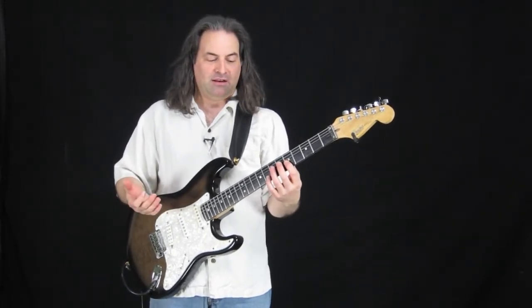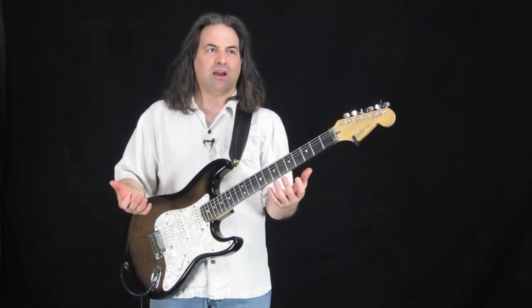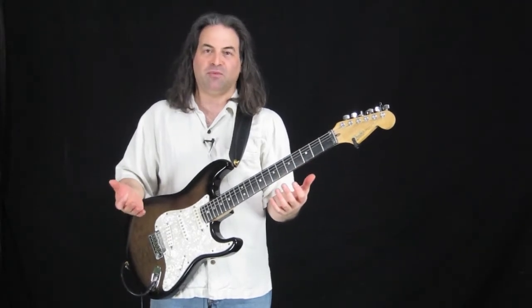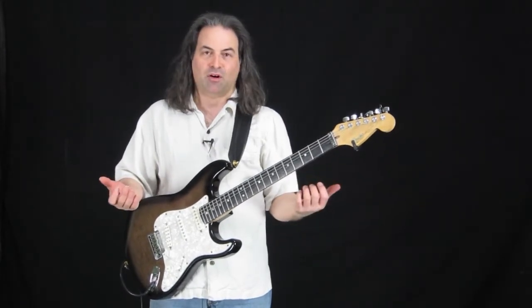When you think about it, there's that beat — we tap our feet to it all the time. But where does that beat come from, and how would you describe it? The beat is a steady, repetitive pulse. And when you think of pulse, you think of your own heartbeat, because that's where it really comes from — your heartbeat.